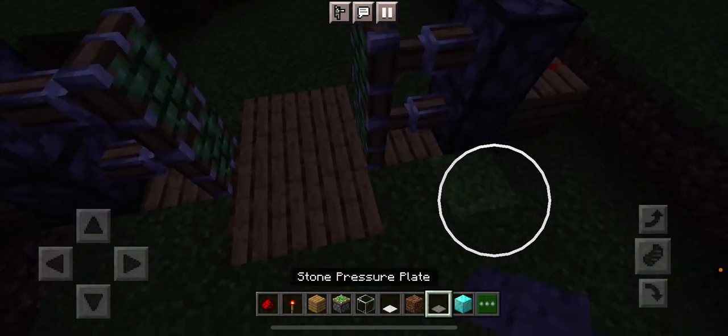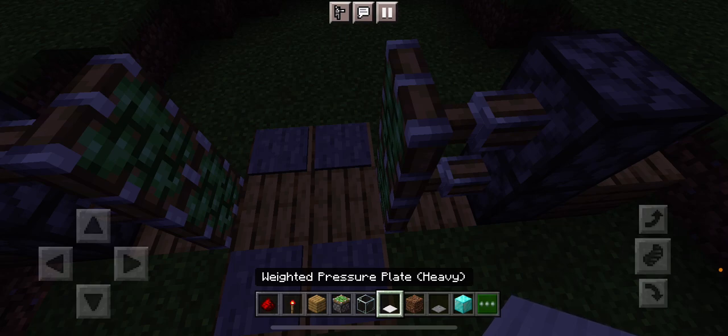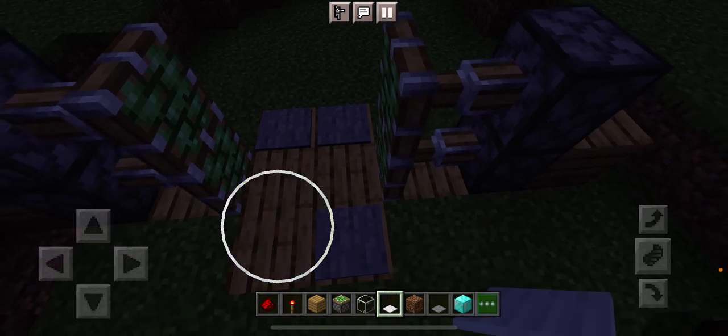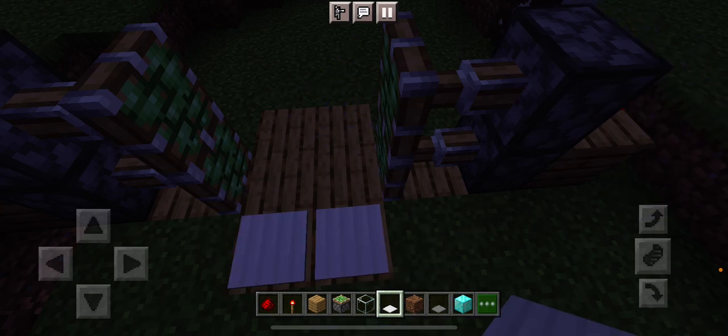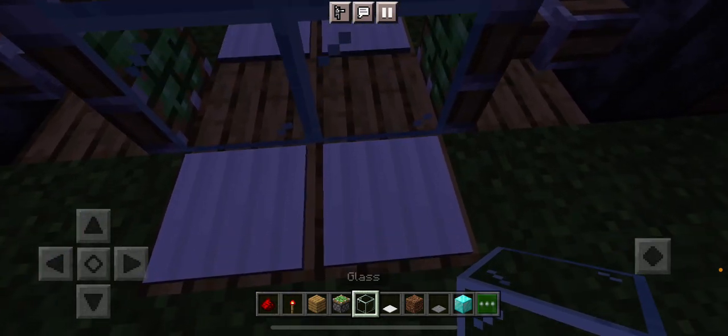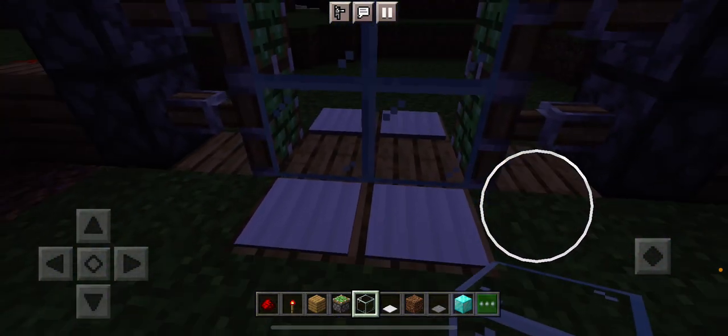You've got to get a stone pressure plate, or whatever pressure plate, except for the weighted pressure plate — it doesn't really work. I'll show you what I mean. You've got to place whatever you want. Try it. It doesn't open.